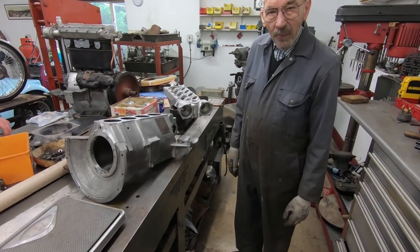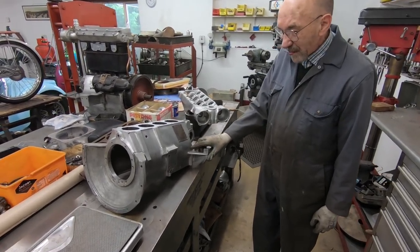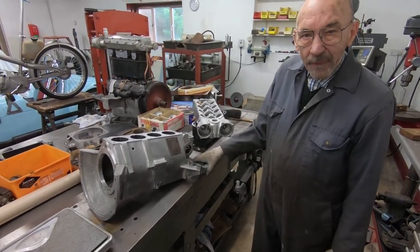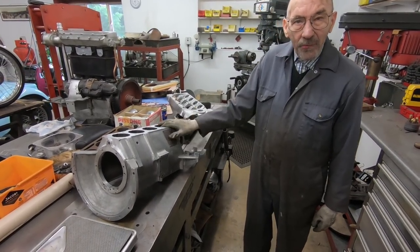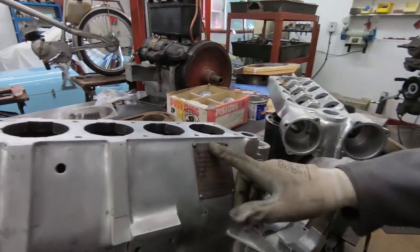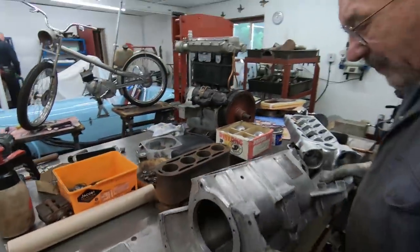In amongst all the stuff I bought from Don Hill was this engine, which is a really good engine. It's a three-bearing engine, and if you look in Chris Draper's book about Samsons, you can see they use this engine to show what a three-bearing engine looked like. You can even see the number 137, and it's in brilliant condition.